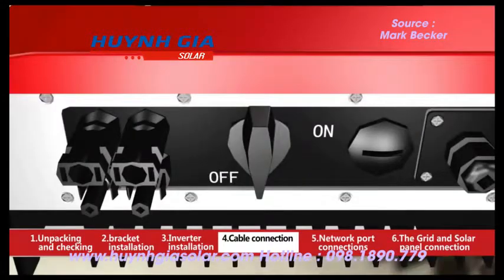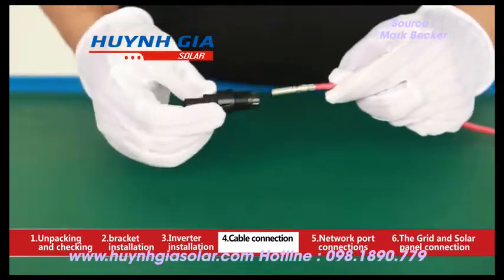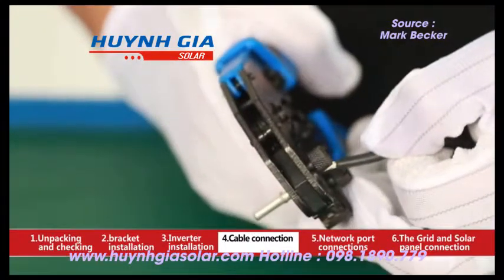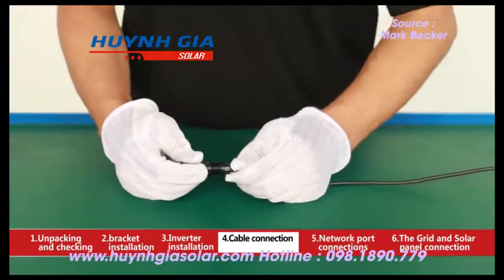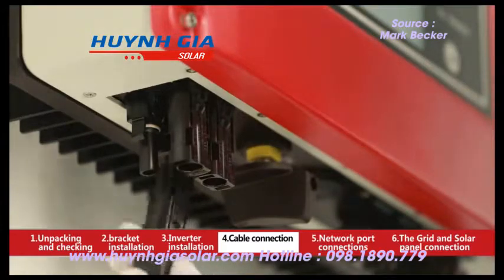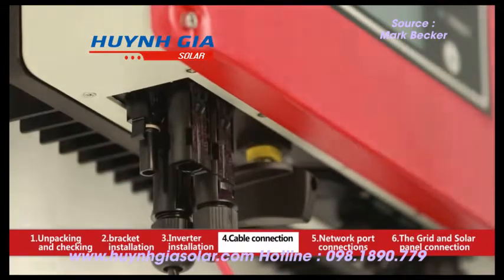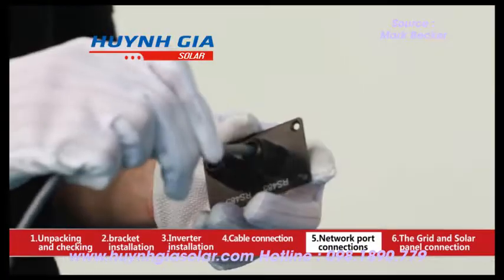Press down the copper core on the exposed cable conductor with crimping pliers. Secondly, connect the red cable conductor with copper core into the positive DC terminal — there will be a click sound when it is absolutely connected and well fixed. Thirdly, connect the black cable conductor with copper core into the negative DC terminal. Finally, insert the positive DC terminal and negative DC terminal into the input terminal positive pole and negative pole of the inverter respectively — there will be a click sound when it is definitely connected and fixed.